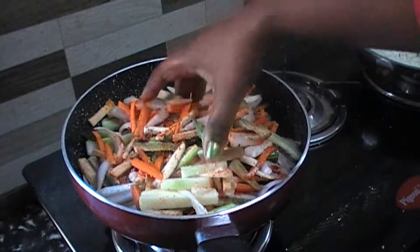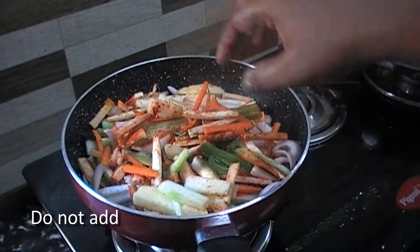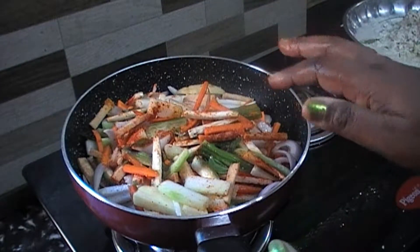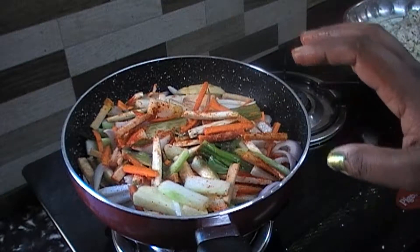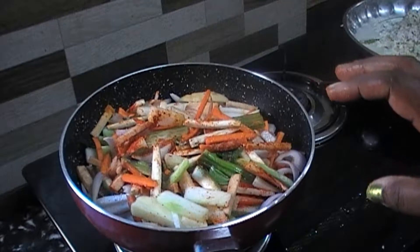Put the cheese on them. We are close to the rice. When you are using the salt, just put it in a low flame. Put it in a low flame.